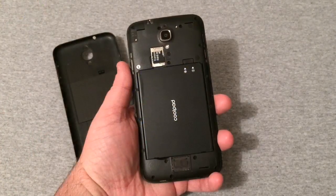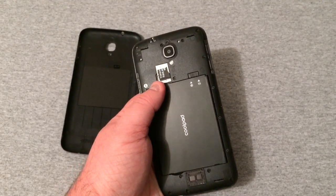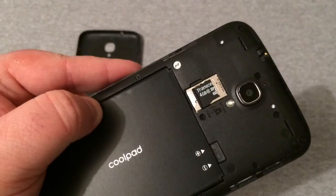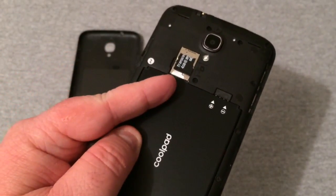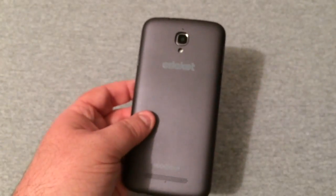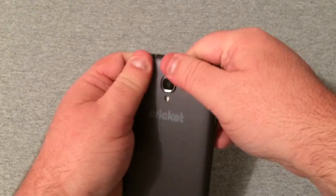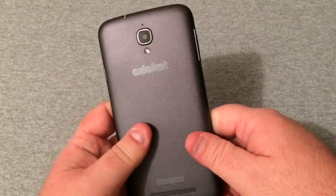I went ahead and got the back cover off, put in a small 4GB Class 10 SD card just for taking pictures and videos, put the battery in, and put the SIM card in as well. Let's go ahead and pop this back cover back on. This back cover feels pretty good — not too slick, not too grippy.